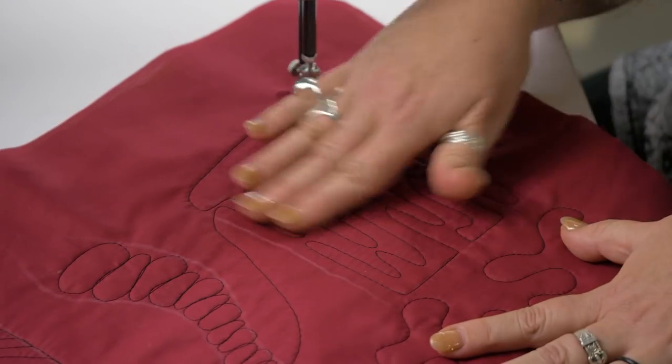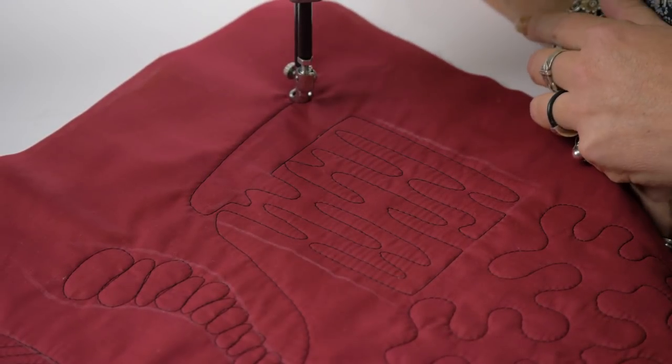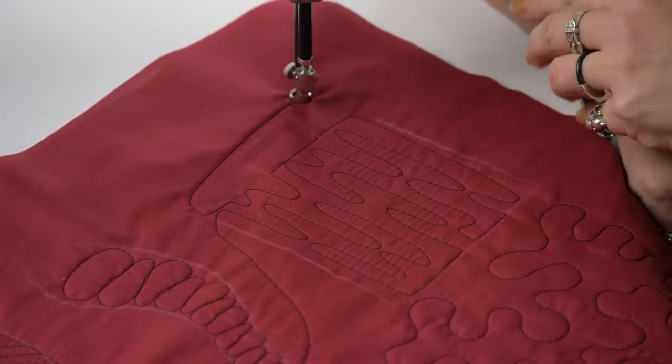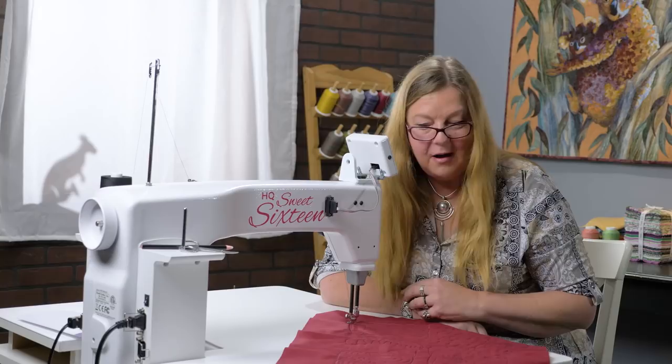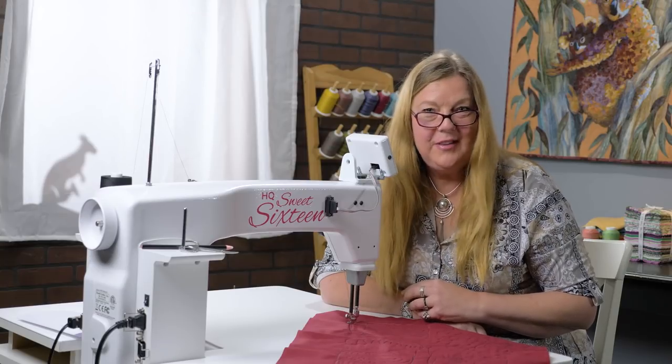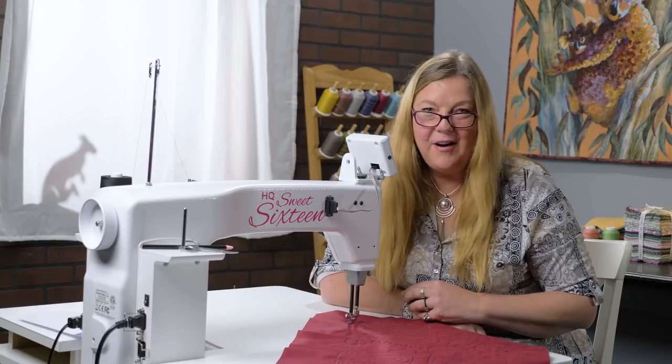It starts to look a bit like pond water as well. So there you go — that's quite a few examples of stippling: how we can go from medium, small, to large, and all the different ways you can incorporate those into different quilting designs. There's a lot you can do with stippling, so have fun with those, get your practice going, and you'll be doing really fine on your Sweet 16.